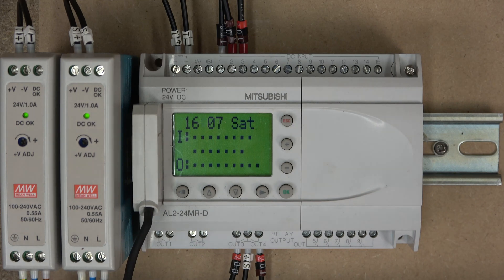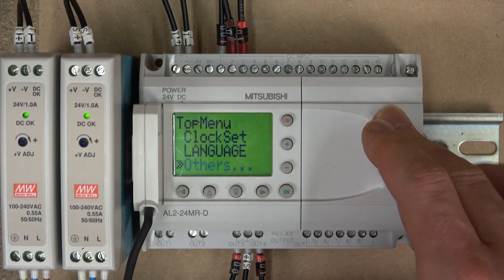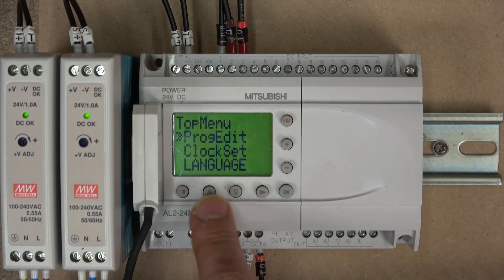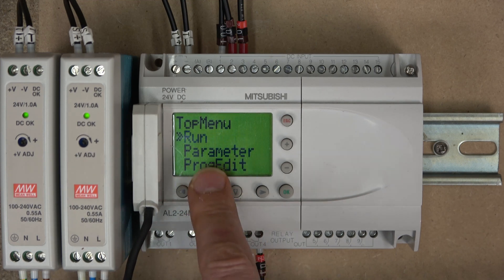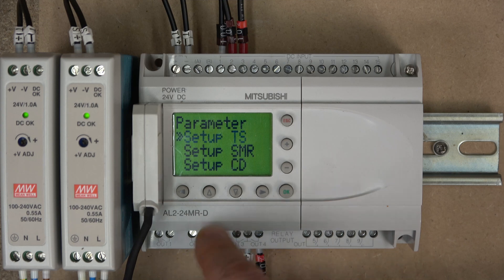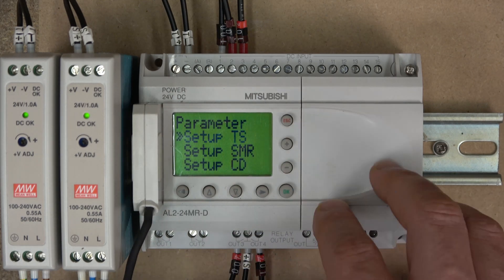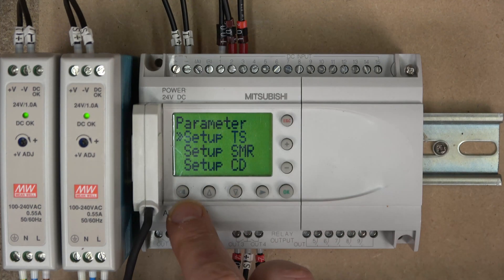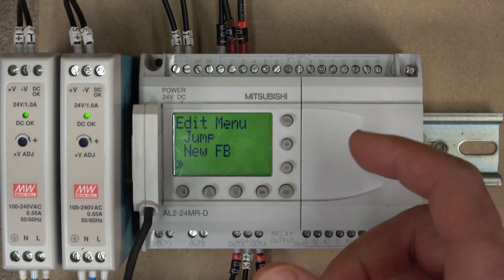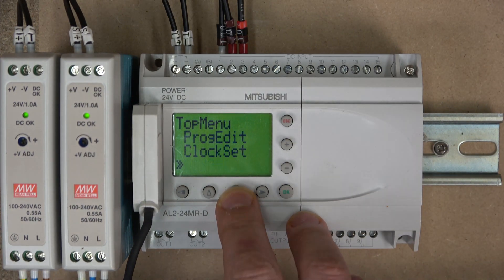Let's have a look at the controller menu itself. By clicking OK or Escape you go straight to the top menu. Using the up and down buttons you can navigate. You need to put it into run mode to start the controller. You can adjust parameters, view various things, and set what's displayed on the screen. You can also edit the program directly on the unit, though since the software is free it's easier to use that.